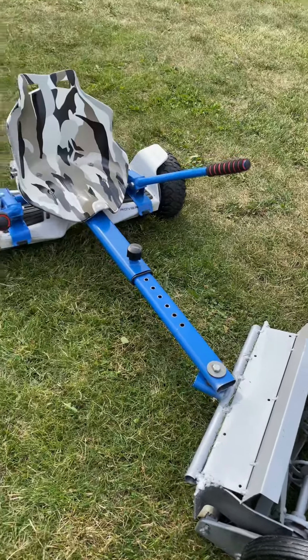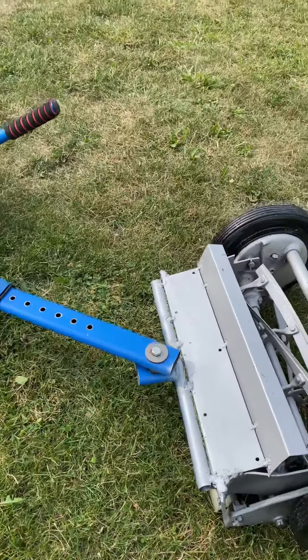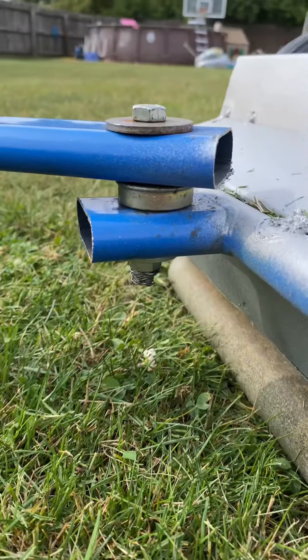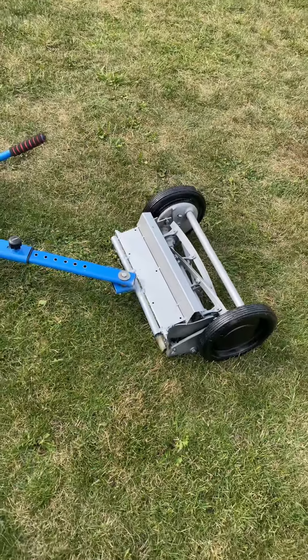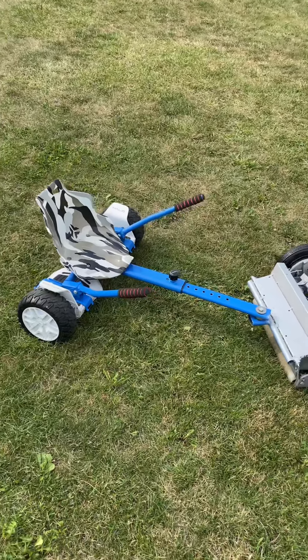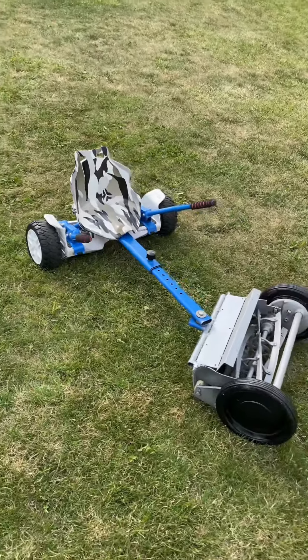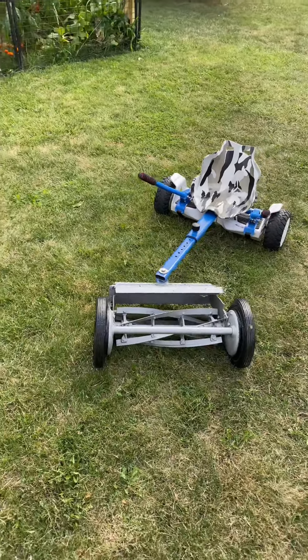It's connected to the hoverboard attachment and it's got a little pivoting bearing right here. You can steer it with your feet — when you're going left and right on the hoverboard, you kind of push your foot left and right and that's how it turns.